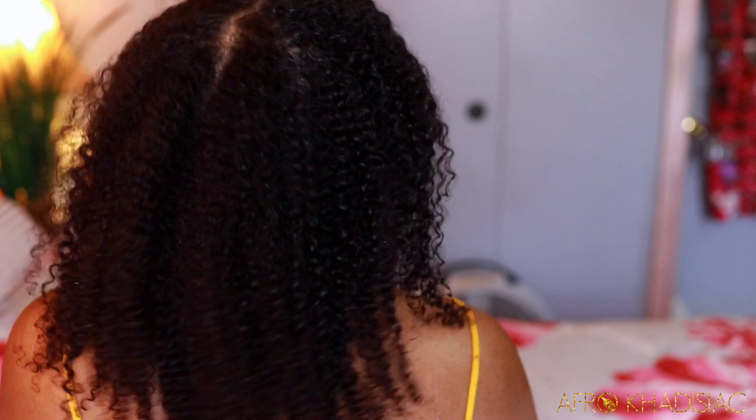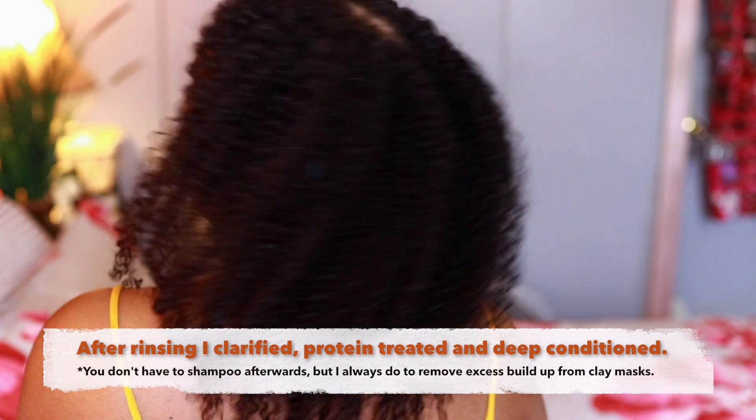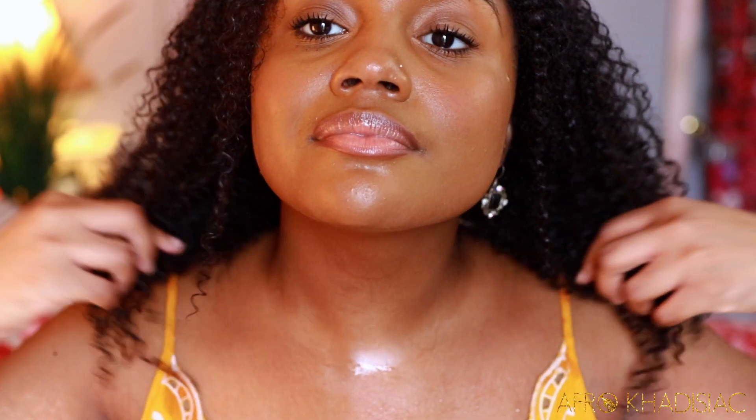After doing a treatment like this, you can go ahead and shampoo just to get rid of excess buildup — so that's what I did. I shampooed, did a protein treatment, and then deep conditioned. This product is definitely something I would use again for the fall, and I'll be looking out for other detox masks from Soltanicals because this one was bomb. That is it for this video — I hope you all enjoyed, please like, comment, share, and subscribe, and I'll see you all in the next one!